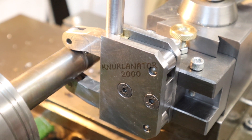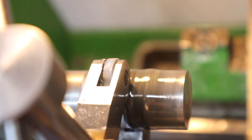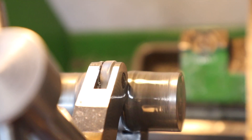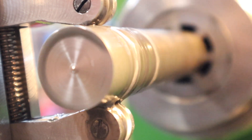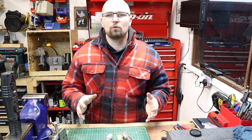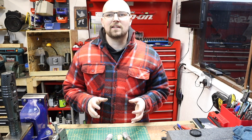Nice little shot there of the knurlinator. Same thing as before — move along the bar, stick it in reverse and come back down again. With that done, I'm going over to the bench to check these out and see how all three materials turned out.